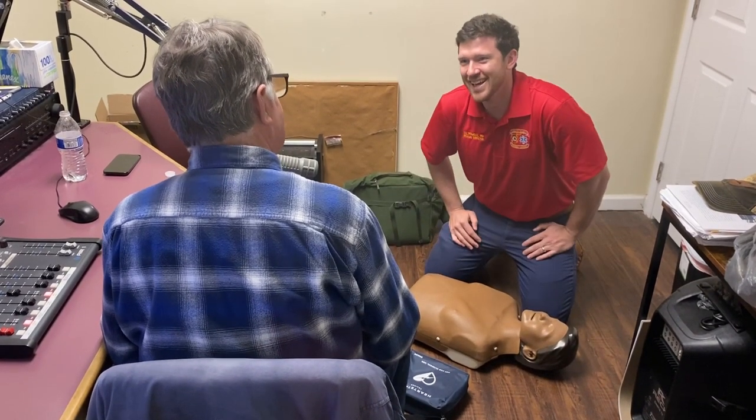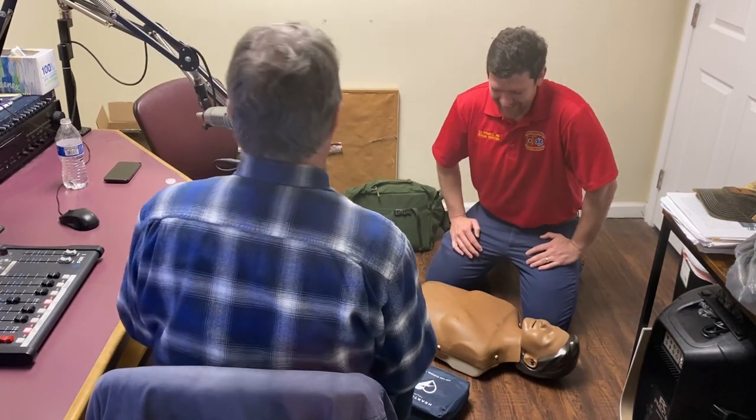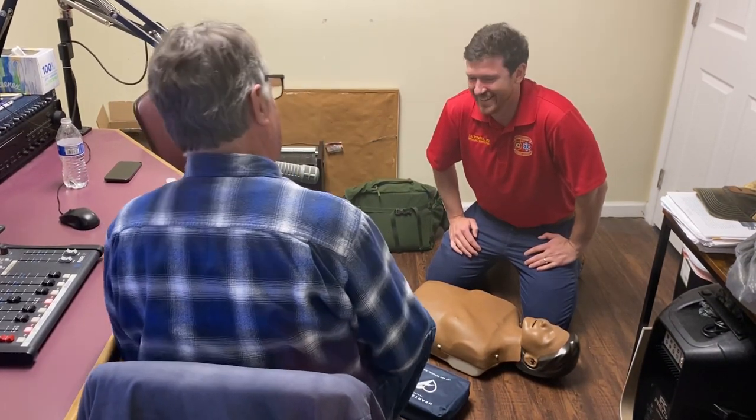Staying alive — staying alive. The tempo of that song is the right rate for compressions. We understand you can't use that in the training, but yes, it's the right tempo reference.